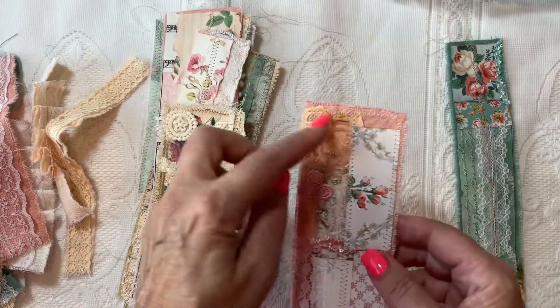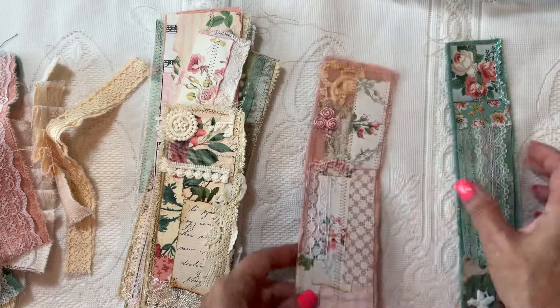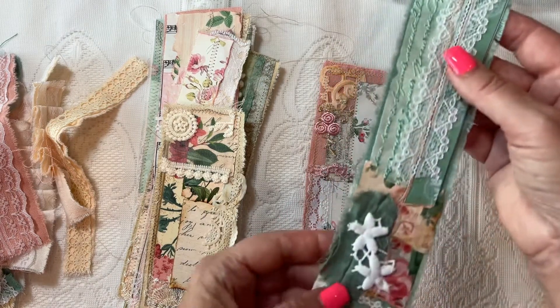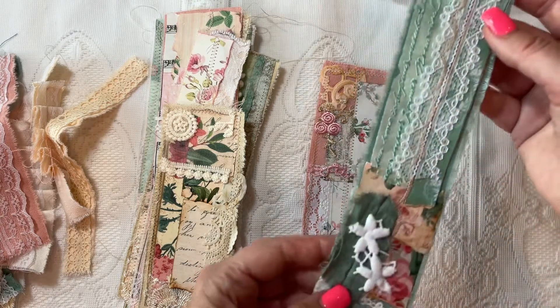We did this one together — I came back and then I sewed it and then we finished. We also finished this one together. Just so you can see it.